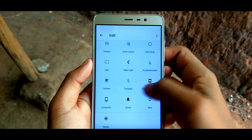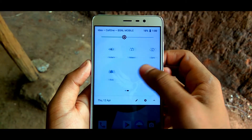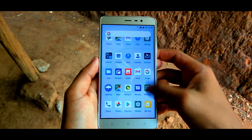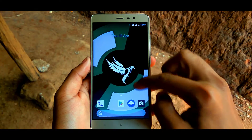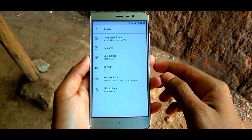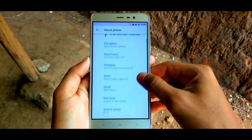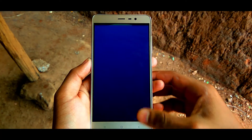Some of you might ask me why I chose this ROM over other Oreo ROMs out there. It's all because of the custom kernel — it brings great performance and efficient battery life. Going into the settings, about section, you can see it's running the latest Android 8.1.0 Oreo with the latest Android security patch, powered by the best Lineage kernel.